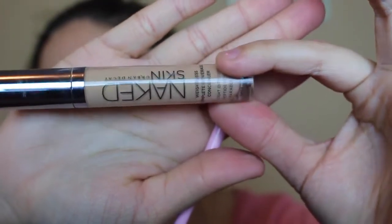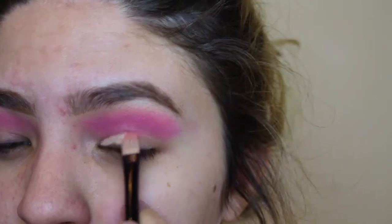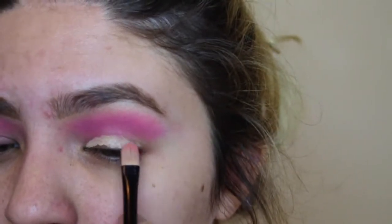Now I'm going to be using my concealer Naked Skin in the shade medium to light. All I'm going to be doing with my concealer is making a cut crease.